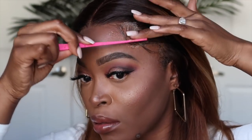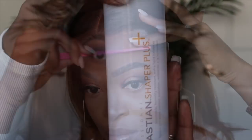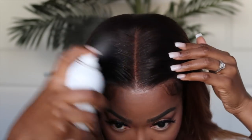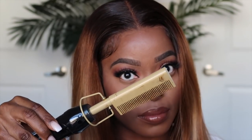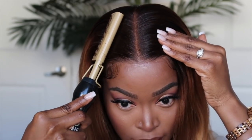So now I need to smooth everything out at the top. I like using a holding spray first before I actually use my hot comb. The Sebastian Shaper Plus is my favorite. So I just put that on the area near the parting, and then I'm going to proceed to go over it with my hot comb. After I've done this, I'm going to flat iron the hair.